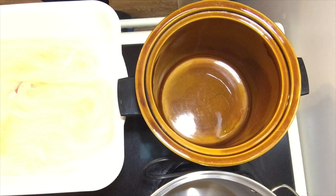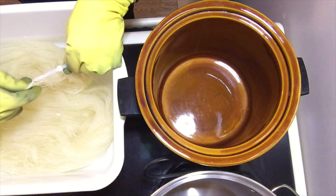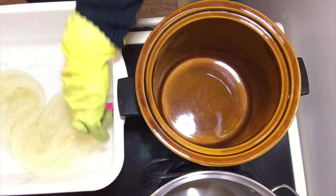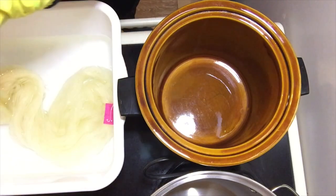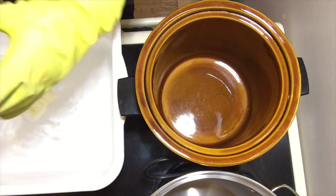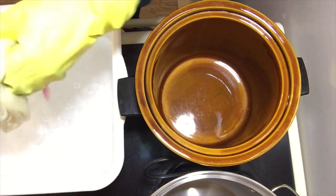We're just going to use one warp today — 100 ends of 100% wool, three yards long. It's been soaking for a few hours in the acid water.